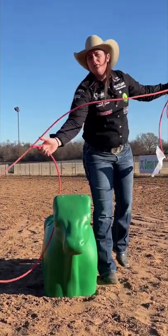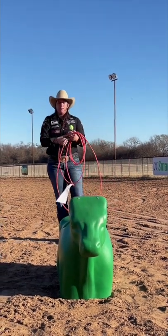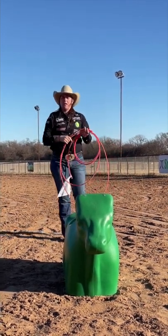If I get my angle too far down, I feel like I have to pick up to rope the dummy. And if I have everything too high, I might have to bring it down too much. But I really just try to focus on my angle and coming right over the neck of the calf.